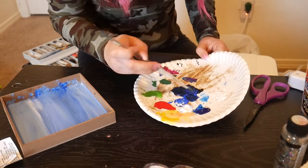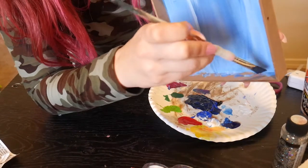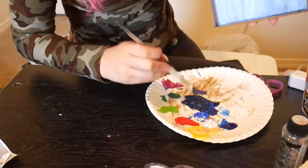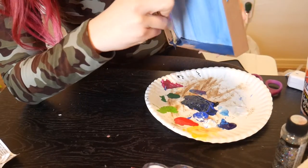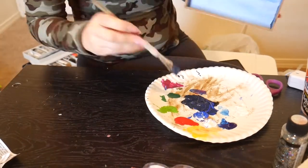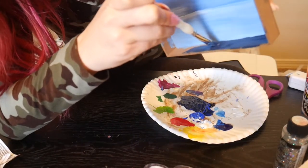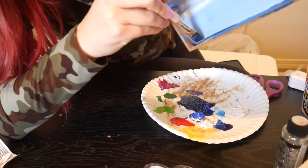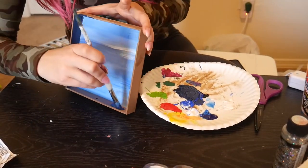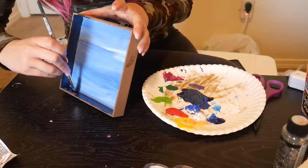Then I mixed some blue with a little bit of black. You always want to make sure that when you're using black, you only use a little bit of it because it really consumes colors quite easily. And I'm going to very carefully go and paint my inner edges — that edge on the outside that would touch the wall if you put it against it. You're going to paint that blue and then the actual outer frame of it. You could totally use painter's tape for this. I was being lazy and didn't want to wait for mine to dry, so I just decided to do it very, very carefully.